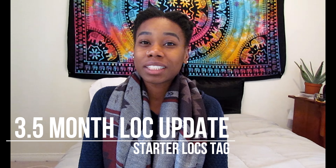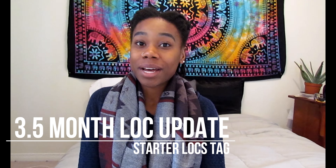But before I do that, I want to thank you all for getting me to over a thousand subscribers — you guys are amazing. Thank you to all my new subscribers and my old subscribers. If you haven't already seen any of my previous loc updates, I suggest you go watch those first so you can see how I started. But if you don't want to do that, I'm actually doing a starter locs tag today to update you guys on my 3.5 months.